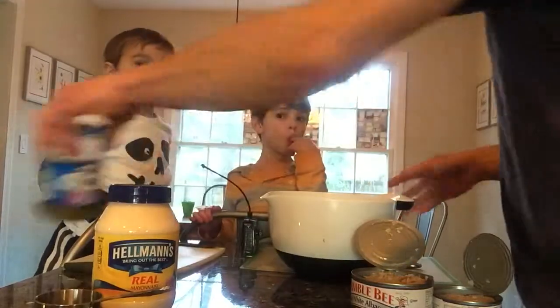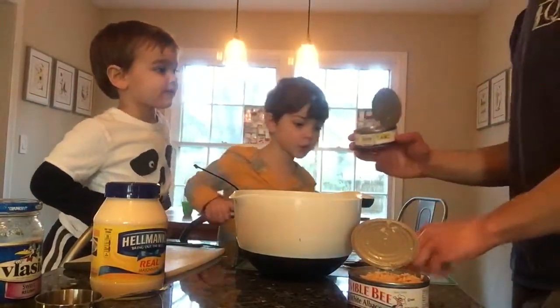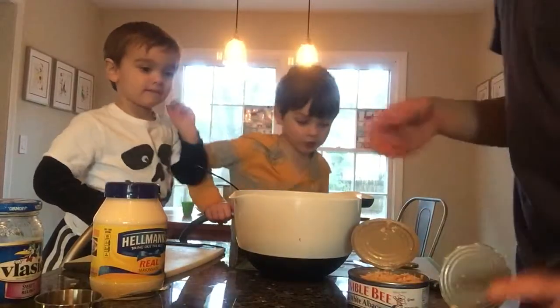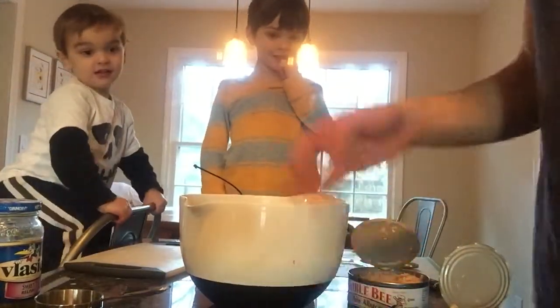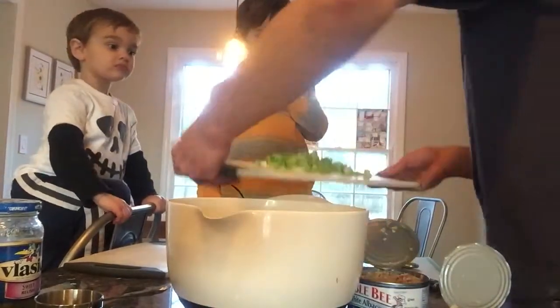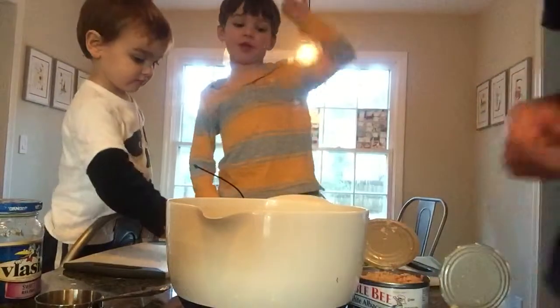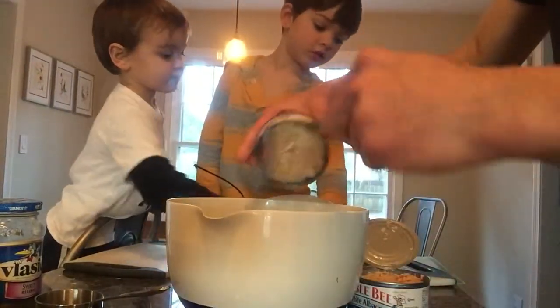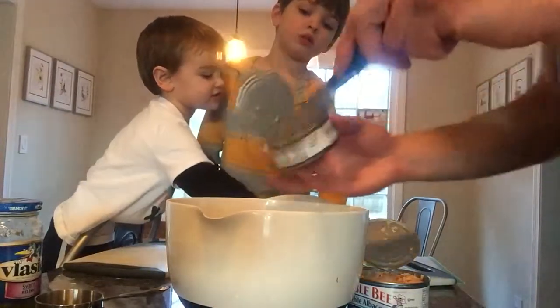So let's start our mixing now. First thing we're going to do is we're going to add some tuna to our bowl. And then Sam and Charlie are going to add the celery. Let's move the celery over here by you guys. We're going to grab it and dump it. I'm going to add all the tuna to start off.